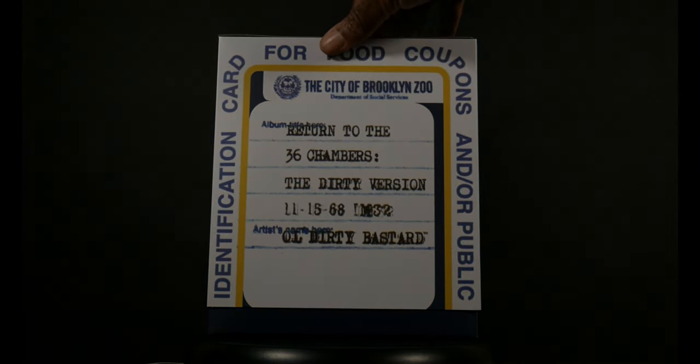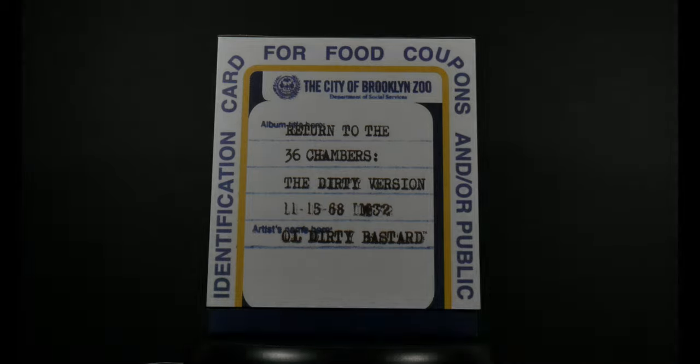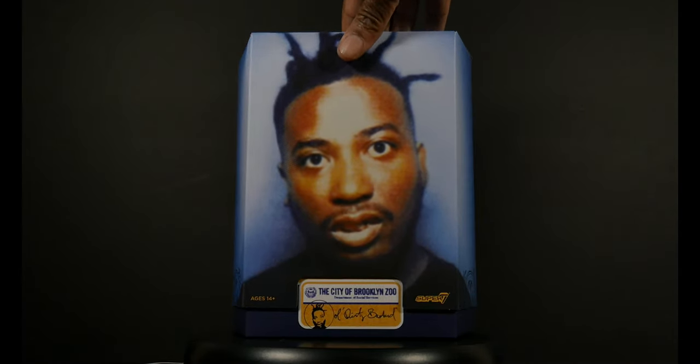Turning to the side, nothing much happening there. On the back, you saw when the packaging was rotating — there's an identification card for food coupons and/or public assistance, and you've got the album title 'Return to the 36 Chambers.' Those of you that are down know what's up with that — the dirty version. It's got his year of birth and of course the name of the artist, ODB.